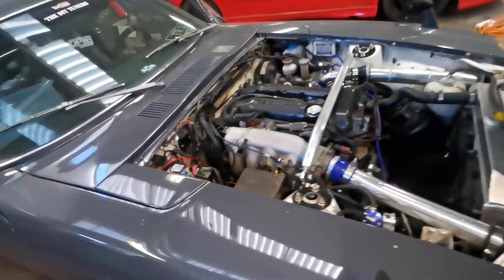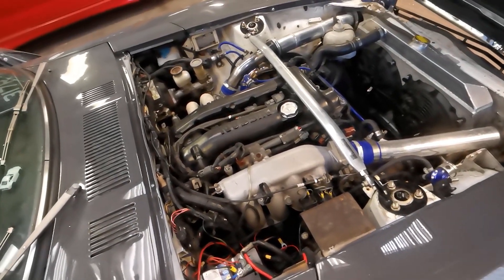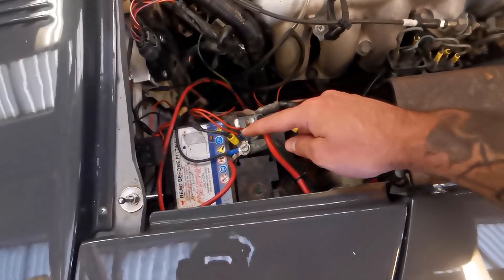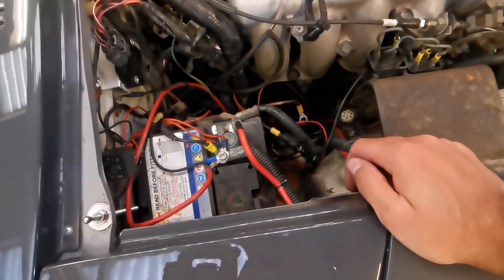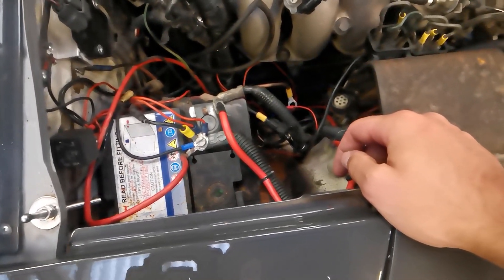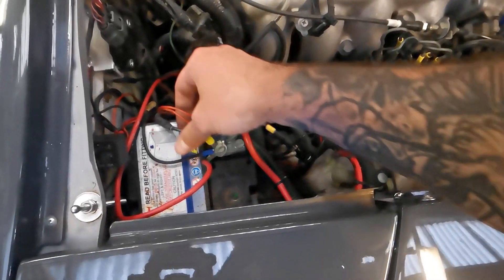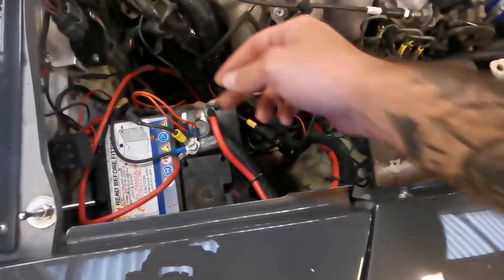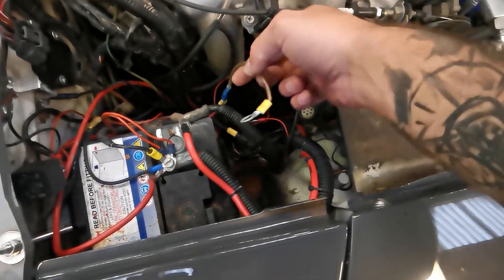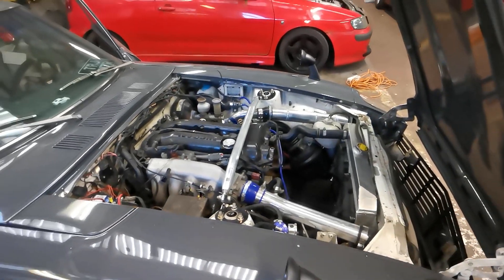I've just whipped the coil pack cover off while I was waiting for it to warm up, and then I also had to go through this little arrangement of wires to find out which one was the fuel pump — because when we're cranking it over we don't want any fuel going in there. The coil packs will be disconnected anyway. Found out it was this one around the fuel pump so I took it off. We'll take the plugs out now and then start compression testing.